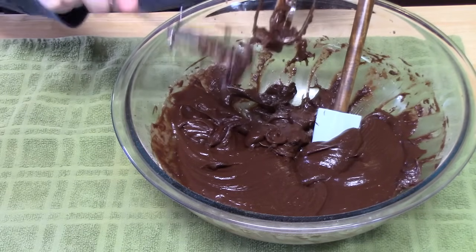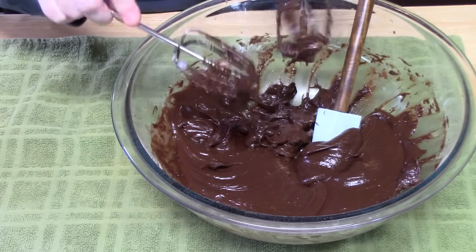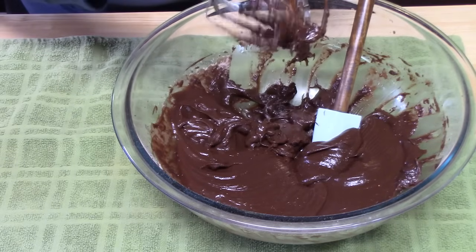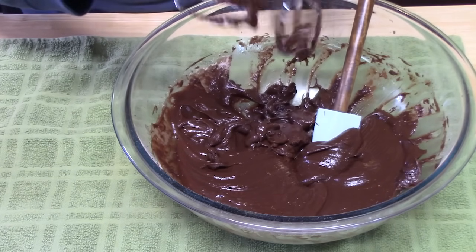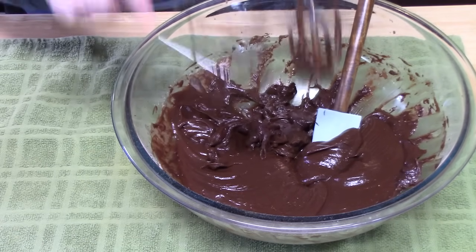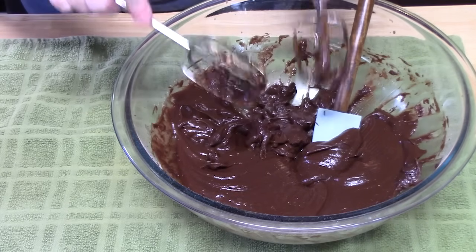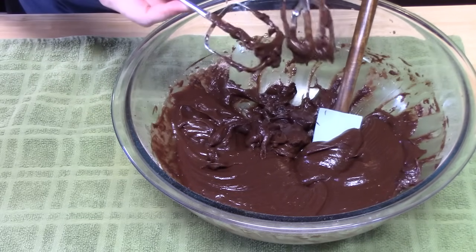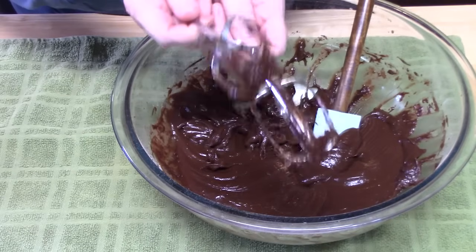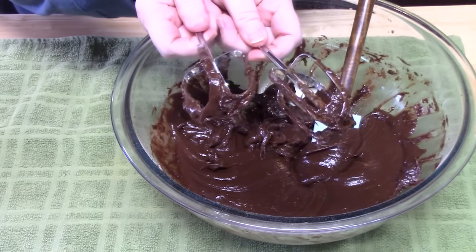A couple of weeks ago I made a coconut cream pie. My husband is not a fan of coconut, but I needed to make one because I love coconut, my mom loves coconut, and my kids love coconut — so we really enjoyed that pie. But I told my husband I was going to make him a separate pie later, so here it is. He'll probably get both beaters to start off.